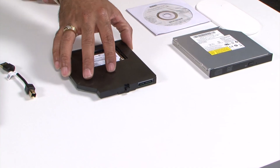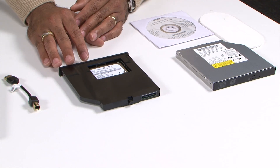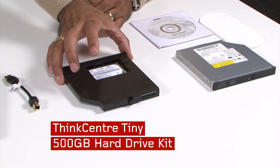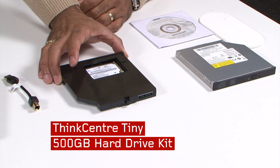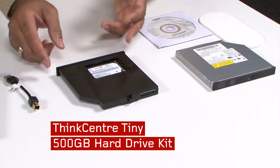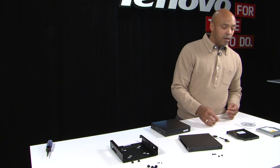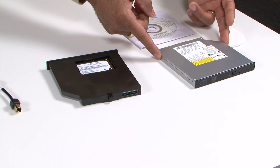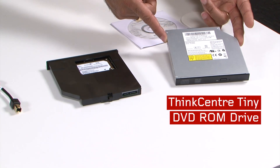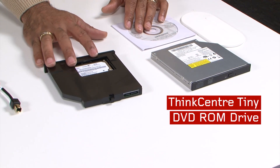You can use one of two drive solutions: either a 500 gigabyte storage adapter kit, which comes already assembled — all you need to do is take it and slide it right into the storage unit — or our DVD-ROM drive. We also have a DVD burner option that we're not showing at this particular time.